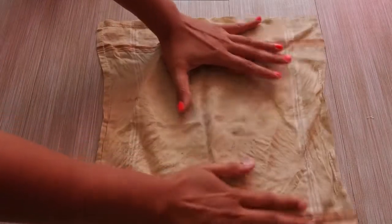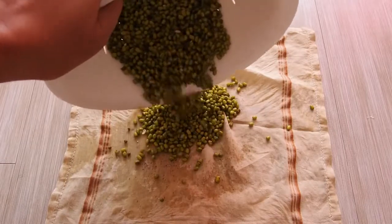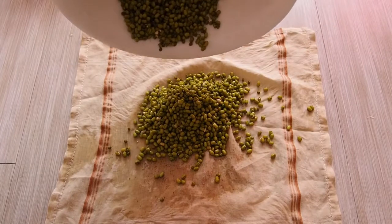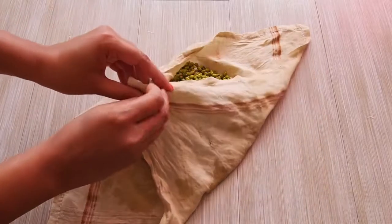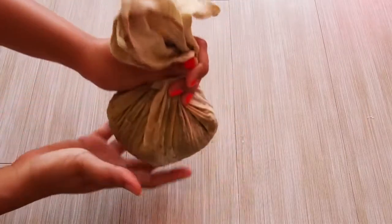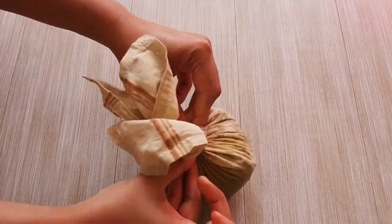Now we will take a cotton cloth and spread our beans on it. After that we will tie the beans in this cotton cloth nicely and tightly. If you don't have a cotton cloth, you can place the beans directly into the colander and cover it — you will still get good sprouts.